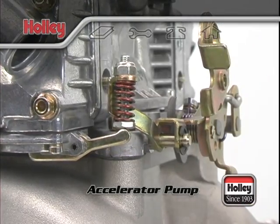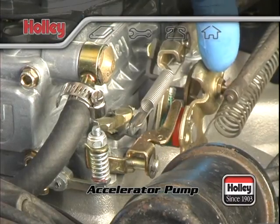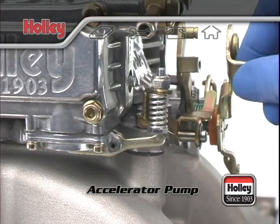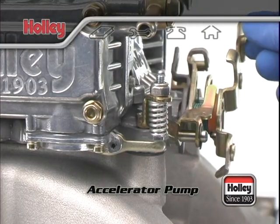The purpose for this clearance is to assure that the pump diaphragm is never stretched to its maximum limit at wide open throttle, which could cause premature pump failure. The amount of fuel that can be delivered by one accelerator pump stroke is determined by the pump's capacity and the profile of the pump cam.